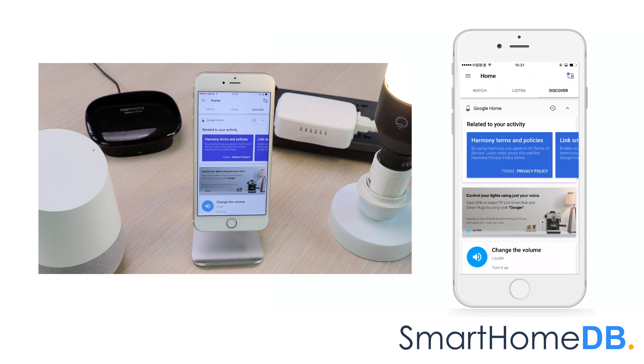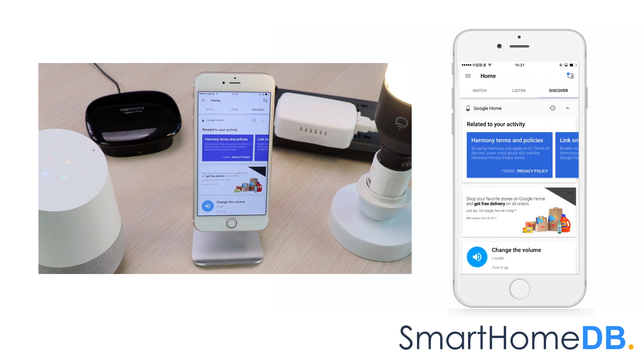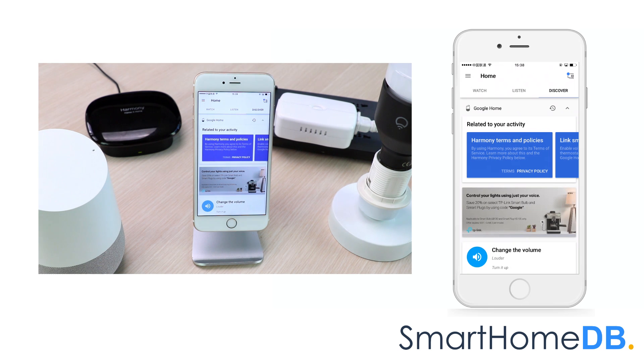Or: OK Google, tell Harmony to turn off light. The response is: Sure, here's Harmony, turning off light.